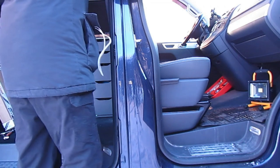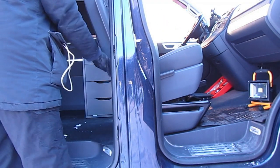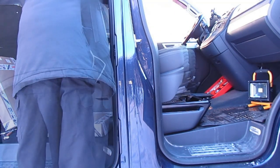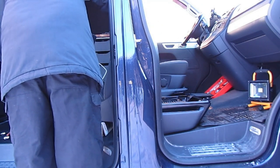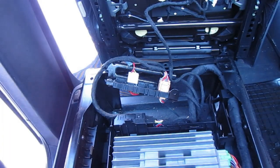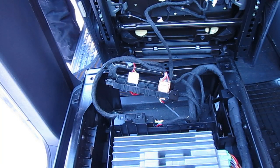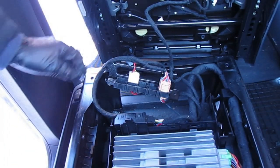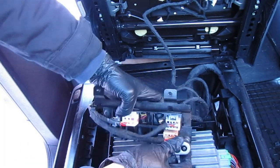Once you have all the bolts removed, it's time to gently remove the seat — but be careful, it's heavy. Make sure you do this gently because the airbag cable and the seat heater cable are still attached. You can see the airbag cable and the seat heater cables — these are the black cables going to the seat. The airbag cable is the yellow connector; treat this with care. Although the battery is disconnected, you don't want to damage it.